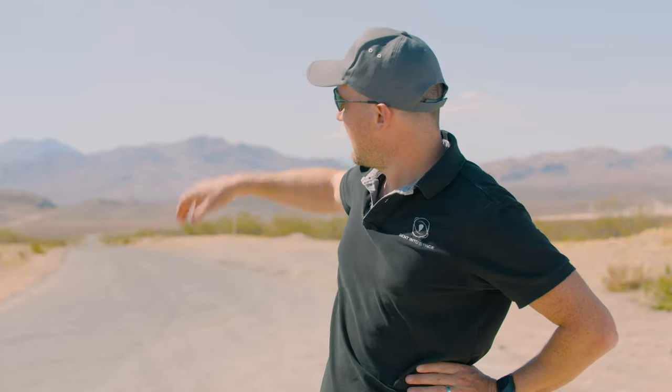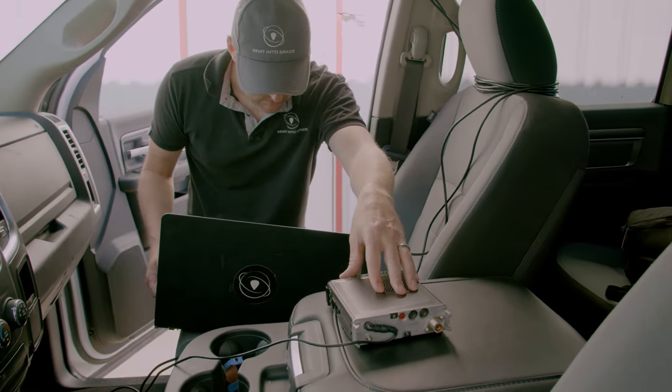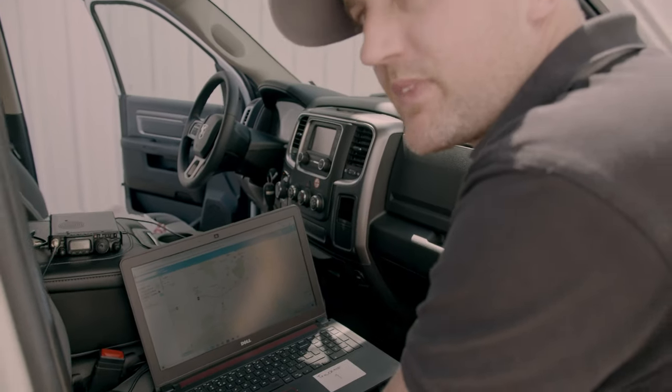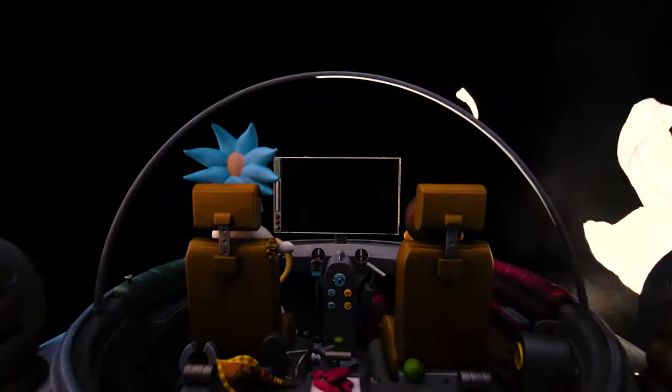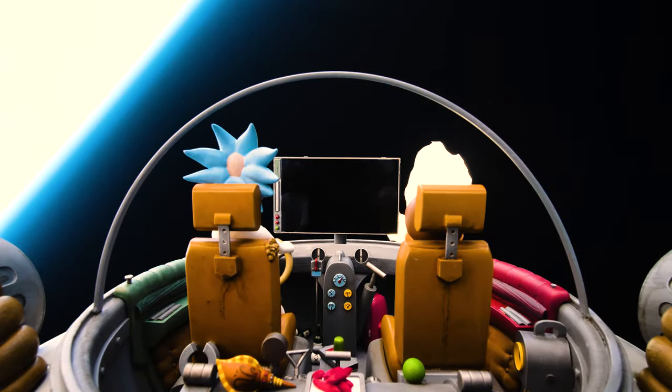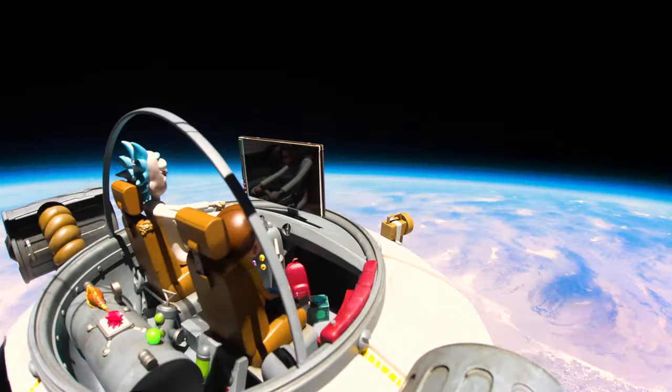That's our predicted landing site just over the mountains. We run our simulations throughout the flight so that we know where it is at all times from our tracking systems, and we use our up-to-date wind mapping to make sure that we're predicting it really accurately — normally within only a few hundred metres, about 500 feet or so. Once the balloon's burst, we'll have a really accurate idea of where it's going to land. We've occasionally caught one of our payloads before, so we hope to be really close to it when it's coming down. We need to drive around past that mountain and go pick it up.